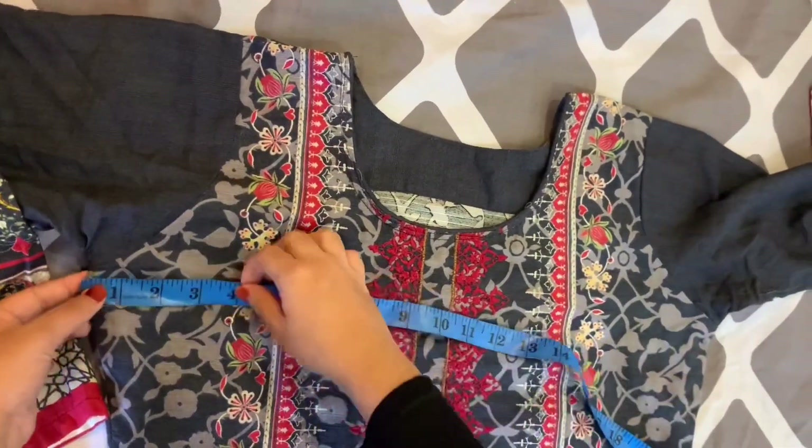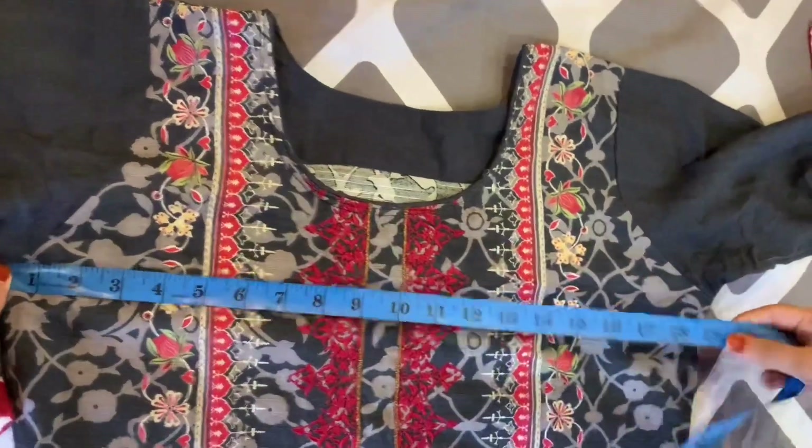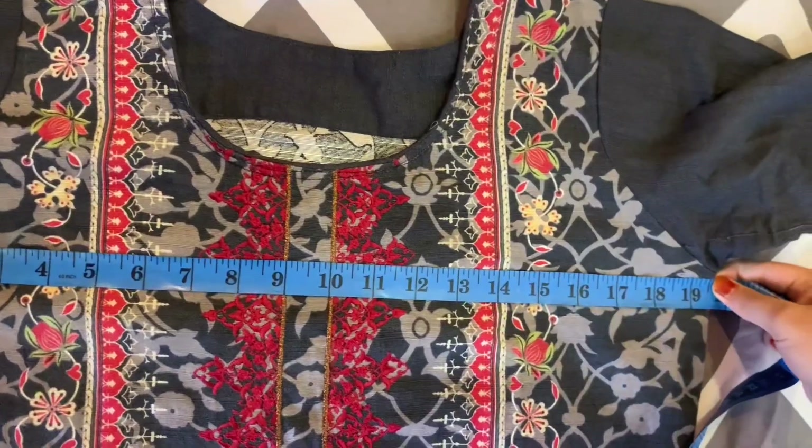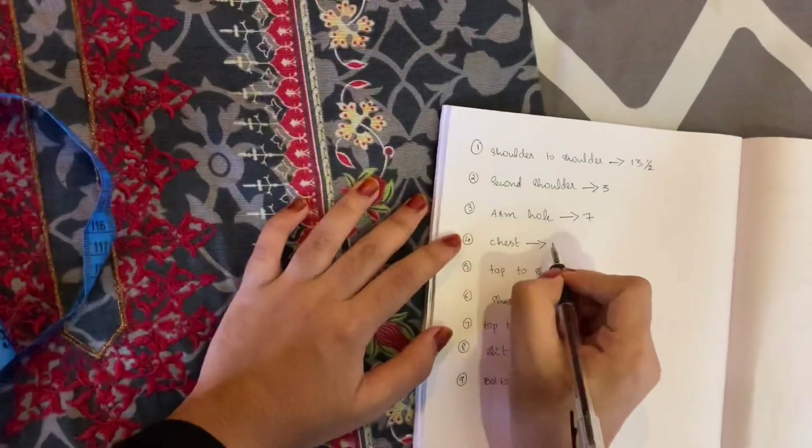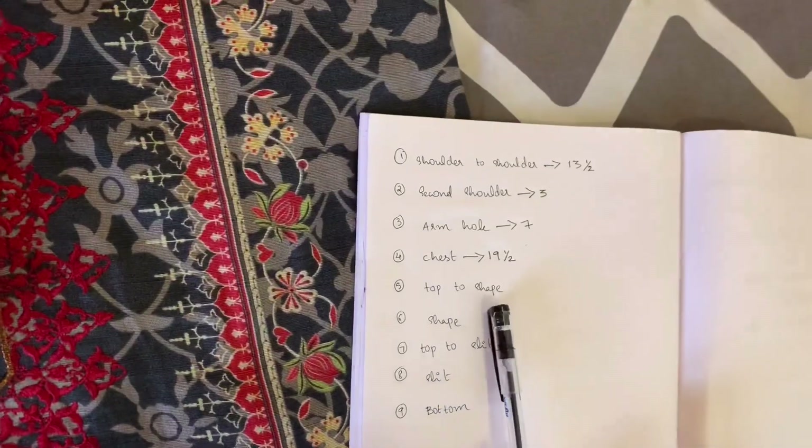We are going to measure the armhole because it is an important part. This is the measured pattern used to cut down. This is the size of the shape. Next is the top.